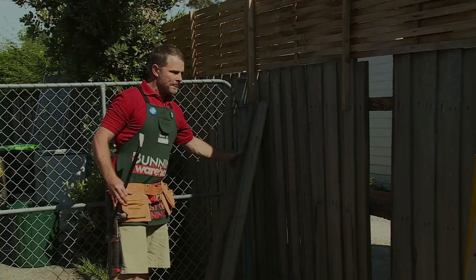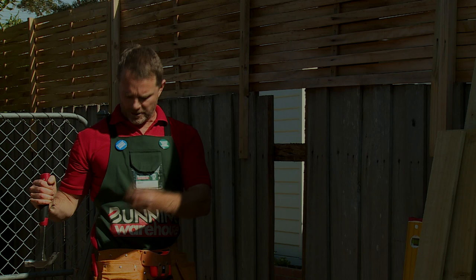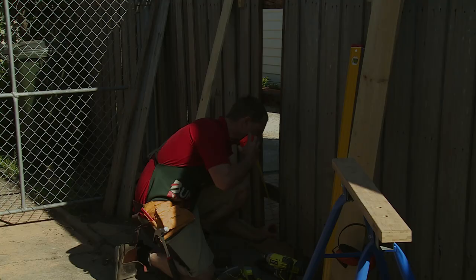Next thing you do is have a look at where the old nails are sticking out of these old railings here. Grab your hammer and simply just pull them out. Rusty old nails — they're no good.